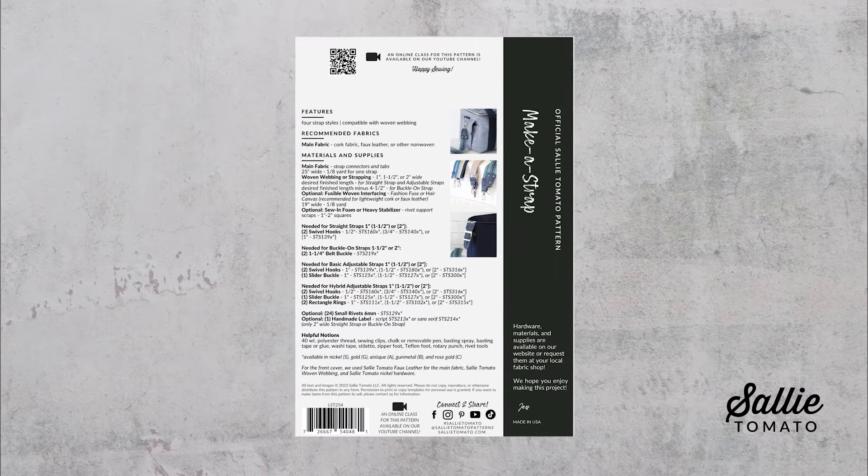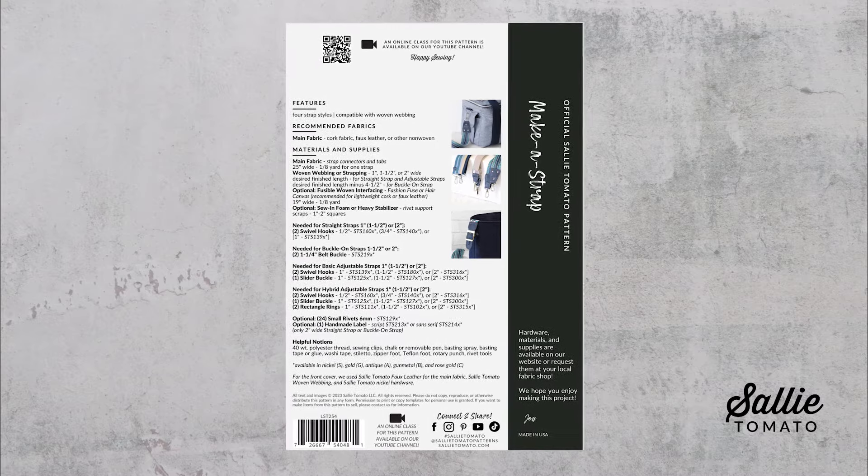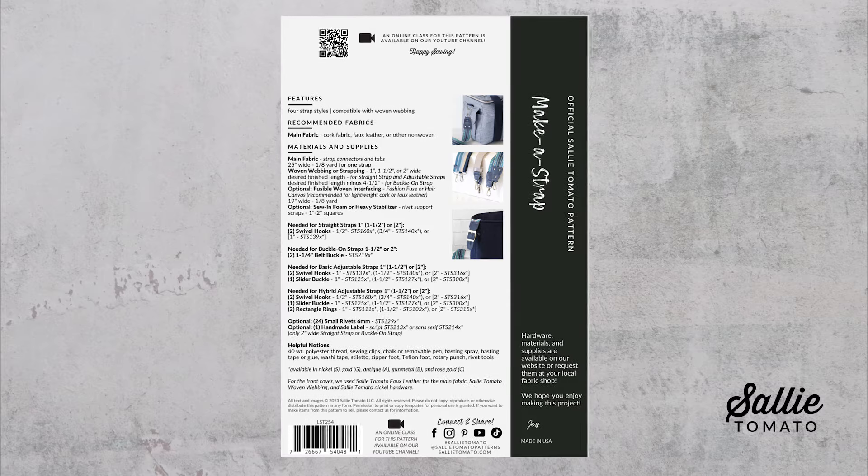The back cover also includes a list of helpful notions. You may need additional length of webbing if you desire a much longer strap. Remember you can always pause the video as the steps progress, so we're sewing at your pace. You may also prefer to focus on one particular strap style.